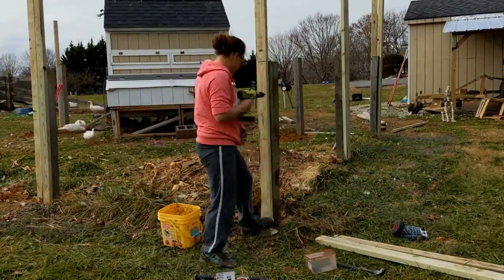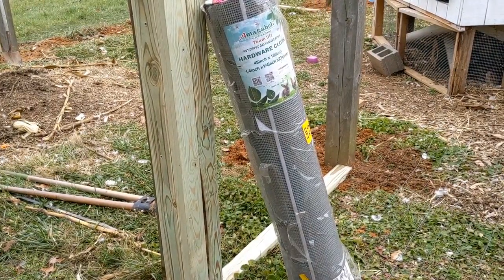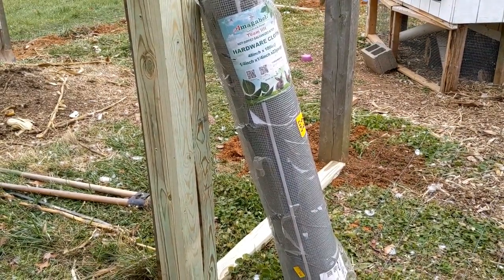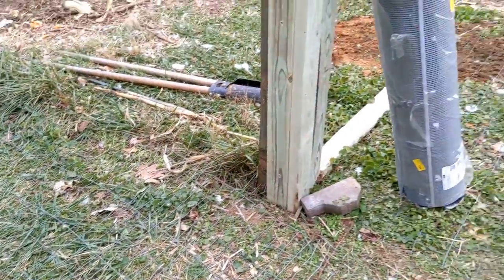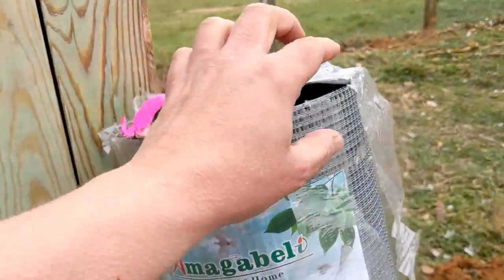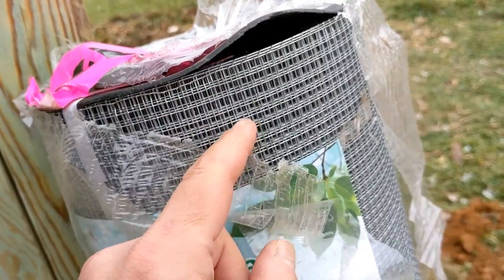I'm installing all of my 2x4s. Some of the posts did require two 2x4s because of the width. I got the hardware cloth off Amazon — it was the cheapest I could find, 100 feet by 48 inches. The idea is that raccoons, foxes, and other predators can sometimes fit their hands through the larger wire and pull your animal through if they're too close to the sides. This hardware cloth has a quarter-inch opening — some people use one inch or half inch, but most people recommend at least a half inch or quarter inch so predators definitely can't fit anything through.